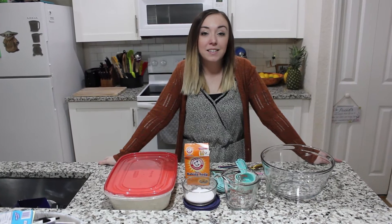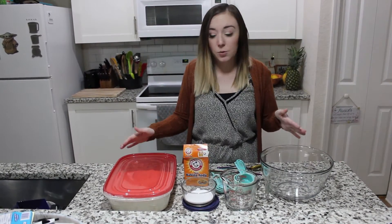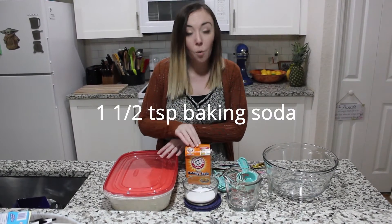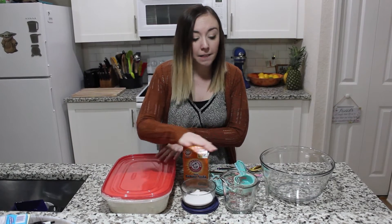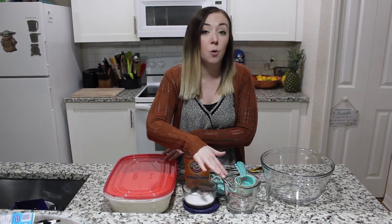Hey guys, I'm Kyle with Date Night In. Today I'm going to show you how to make classic Irish soda bread. What you need for this recipe is three and a half cups of all-purpose flour, one and a half teaspoons of baking soda, half a teaspoon of salt, and one and a half cups of buttermilk. We're going to make our own today because we don't have any on hand.